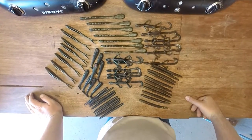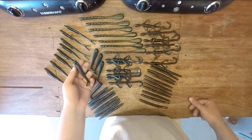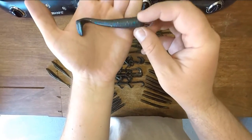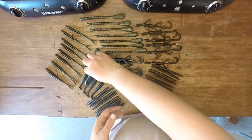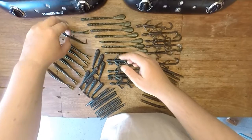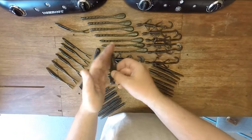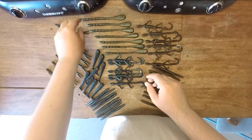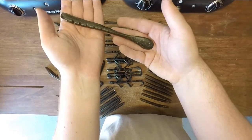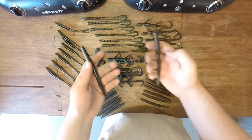Just got done remelting all the plastics for Matt Rhodes. We went ahead and made him some swim baits — I've still got to put the eyes on the rest of these. There you can see how it turned out. Some flukes. Some big paddle tails. Two sets of Cinco's.